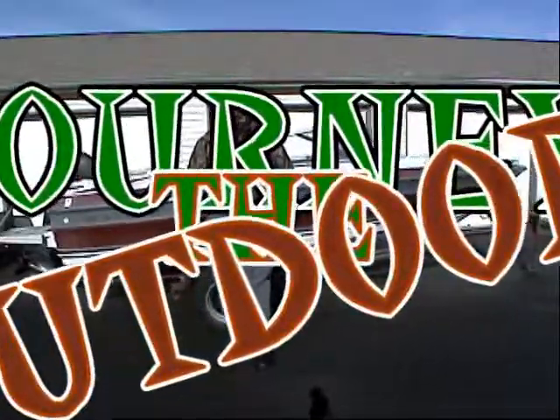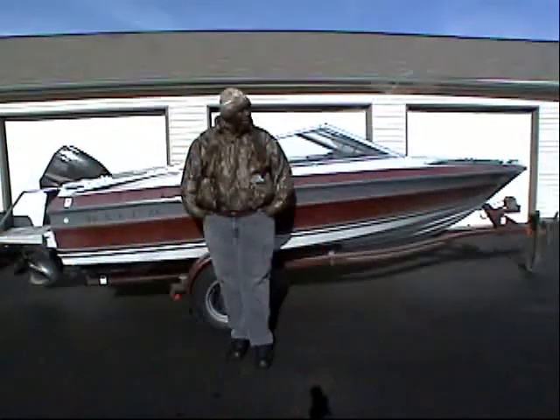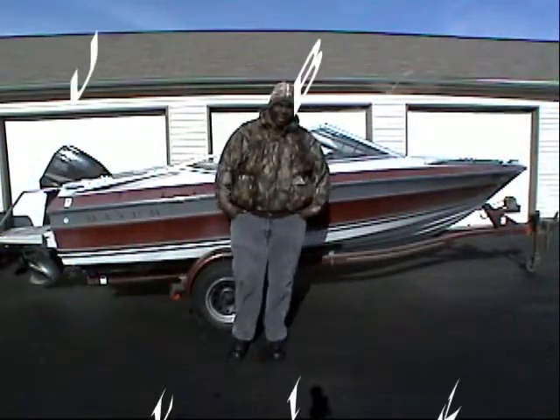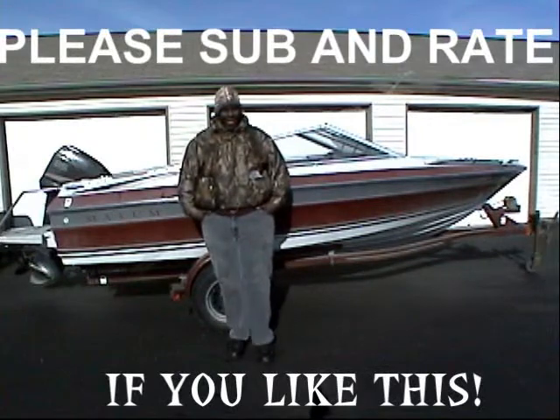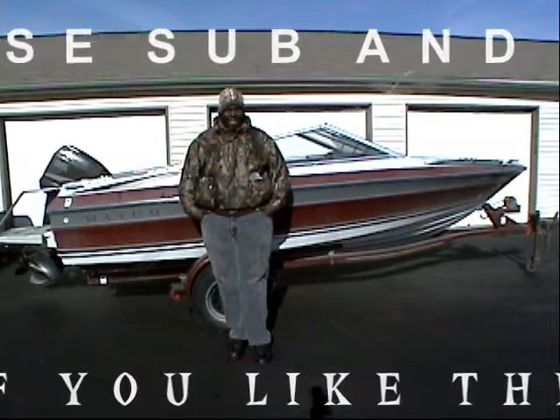Hey guys, Dave here. It's been a while — everybody's been asking me, hey Dave, what have you been up to man? I haven't seen any videos, haven't done anything lately. Where you've been, what's going on?